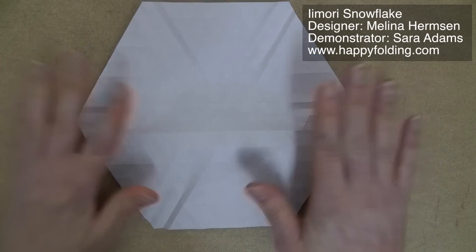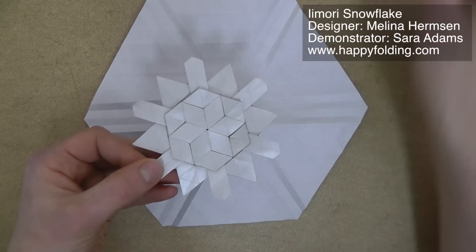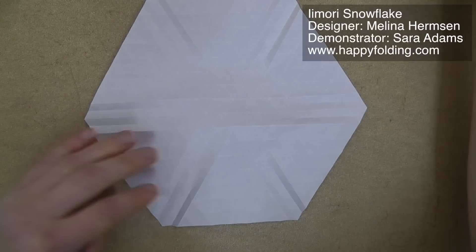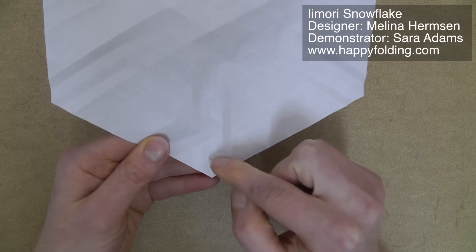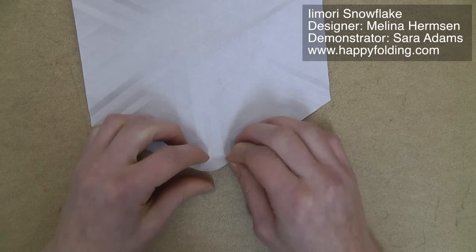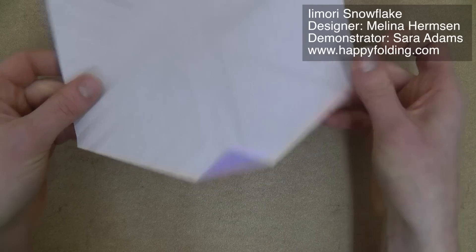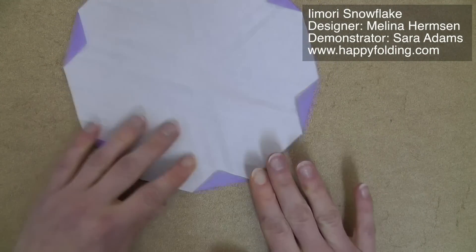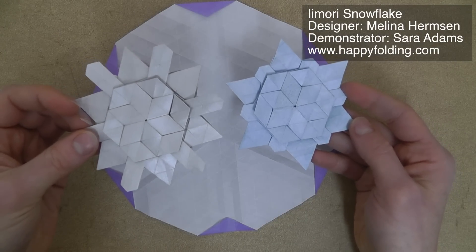All the way around. Once you have that, there's a step that you can skip for one version, but for the star shape of the Imori snowflake you have to fold it. We're going to take a corner and fold it to the second intersection, folding in a section of paper — do that on all six corners. After this, folding both versions is exactly the same except for the very finishing part.